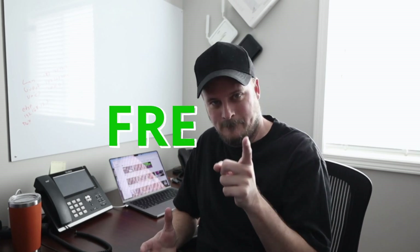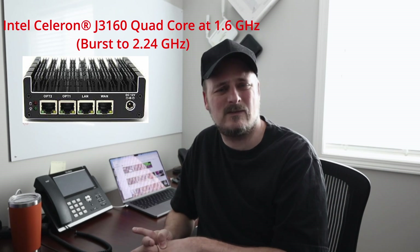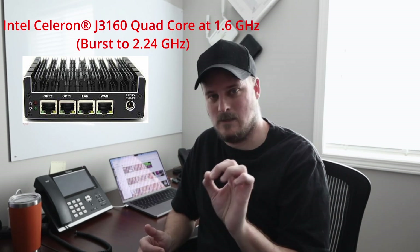This turns this awesome firewall into something even more awesome — it kind of brings me back to Untangle, it turns it into an Untangle box but for free. There is a paid part of Zenarmor that allows you to get even more things, and that's going to be in part three. We're going to use the little box that Oliver gave me, which is quad core with eight gigs of RAM, and it runs this just fine.